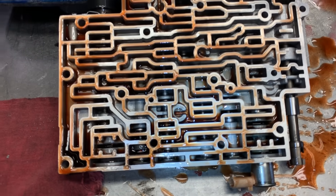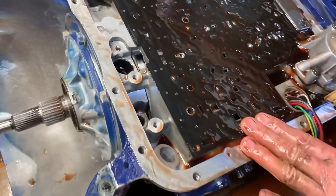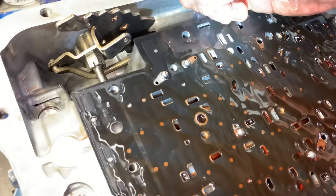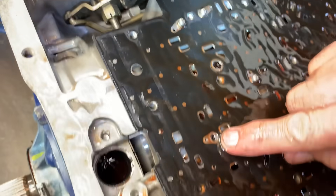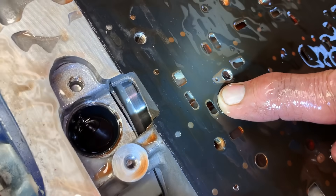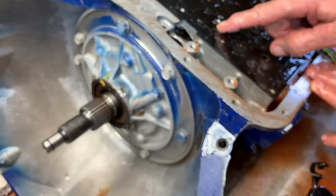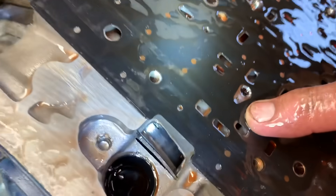Valve body — the clutch applied and pressure up. You can enlarge these holes right here to make it shift a lot firmer in different ways. If you're a tech, you can do it, or get your shift kit — it'll explain how to do it.